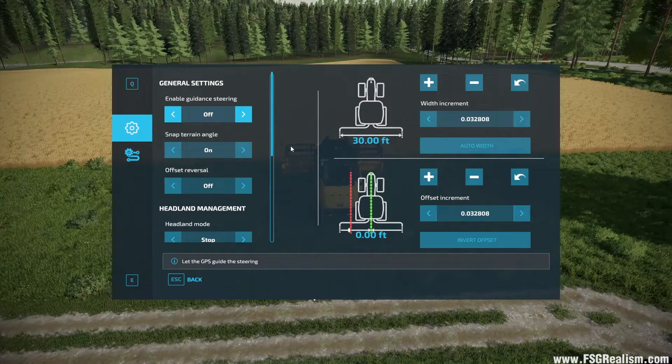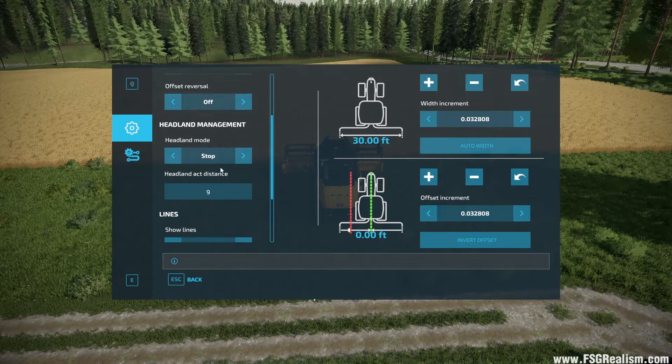There are a few things of note in here. This toggle turns it on and off, which we can also do with Alt+X once we're in the vehicle. Snap to Terrain Angle — we'll leave that on. Offset Reversal: if you're using a plow, this comes in handy because it'll set the offset when you turn around and flip your plow. Headland Mode: if you're using cruise control, you can set this to stop the vehicle at the end of the field so it keeps you from going through the trees or into the water.